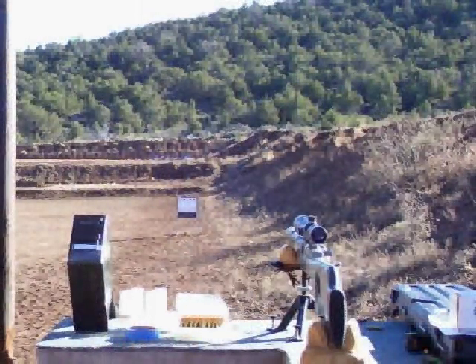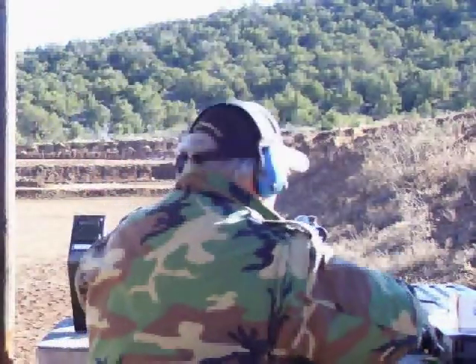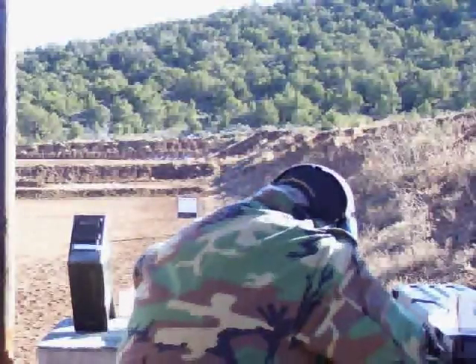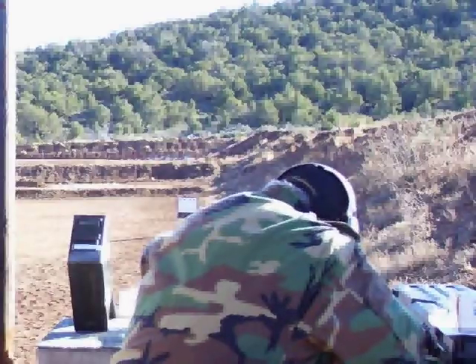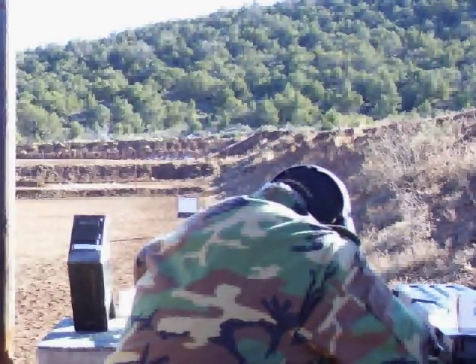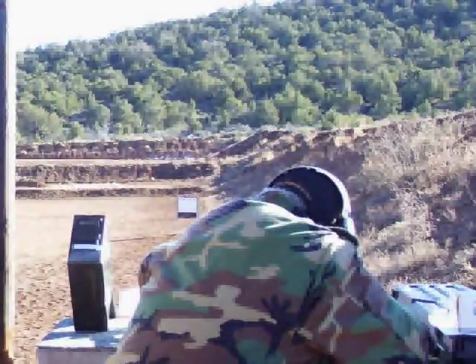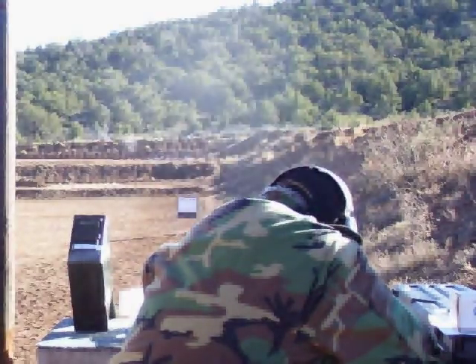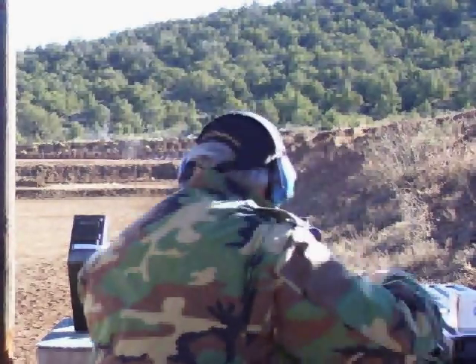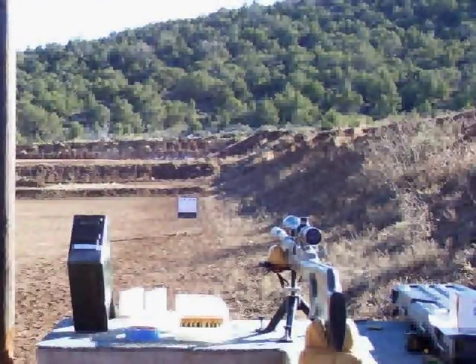There's a rock out there about the size of a softball. I just turned the power on the scope down a little bit. Let's see if we can get on it — just kick it fast. There it is. There you go. That'd be a dead coyote, many times over.